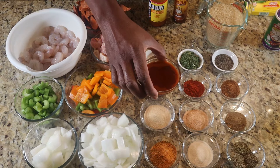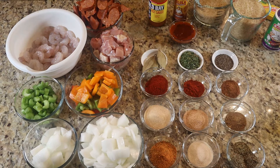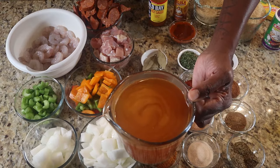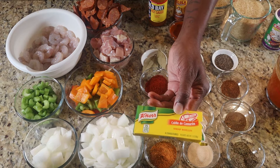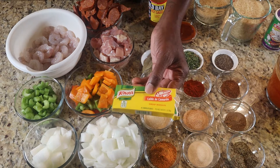Then we have our rice — I'm going to do three cups of white rice. And here we have four cups of shrimp stock, which comes from a shrimp bouillon — about 88 cents for the whole pack. It comes with eight cubes and I use two cubes, one cube per two cups. So I use two cubes of this — very good stuff.